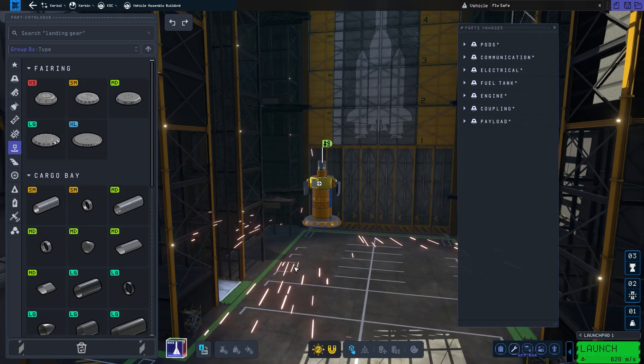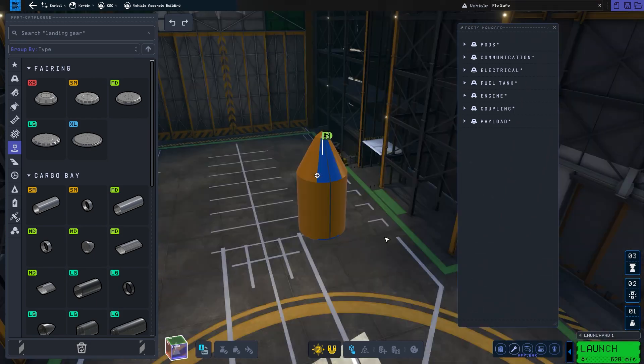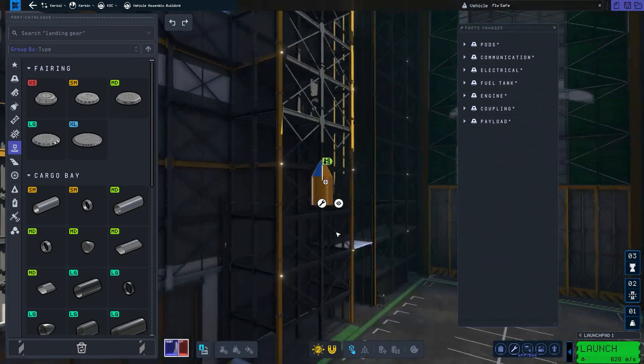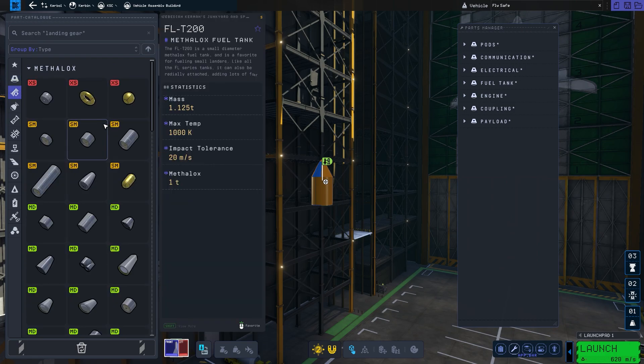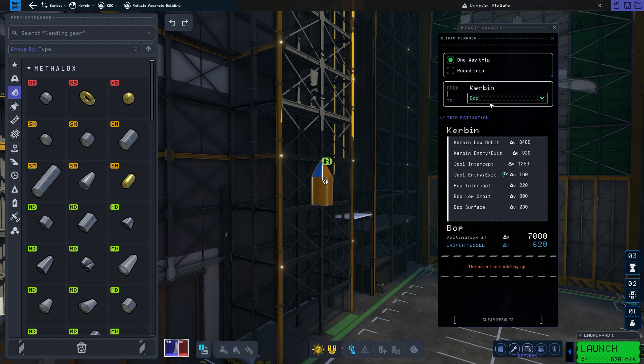We're going to put that on one of those payload plates — we'll make it a small payload plate and we'll go ahead and fairing it up. We'll go straight up like that. There we go. Perfect. Payload in place. Oh, that is such a tiny payload. It's going to be super easy to get to orbit. Let's go ahead and we can see our trip planner here. We just want one way — it says Kerbin low and then Kerbin re-entry. So it looks like Kerbin low orbit. We need 3,400 max Delta V.